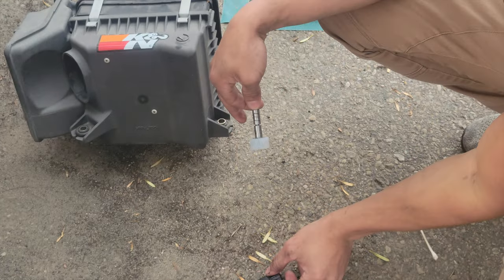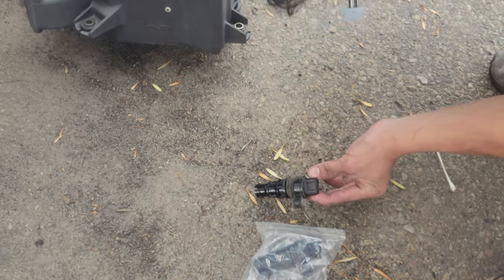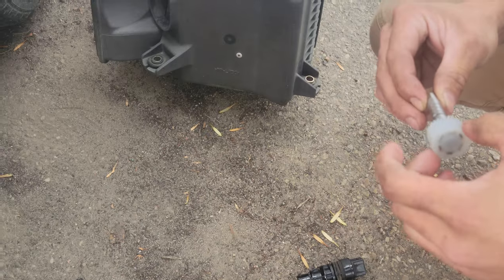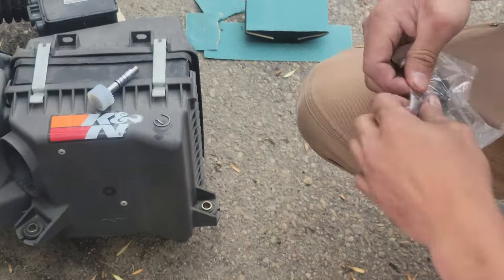We took out the defective speed sensor that's all burnt out. We've taken this off because we're going to have to put it on the new speed sensor. Let's set this aside for now.